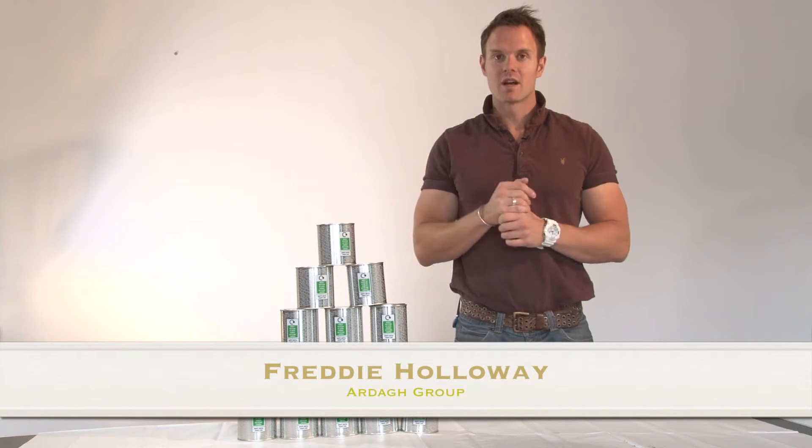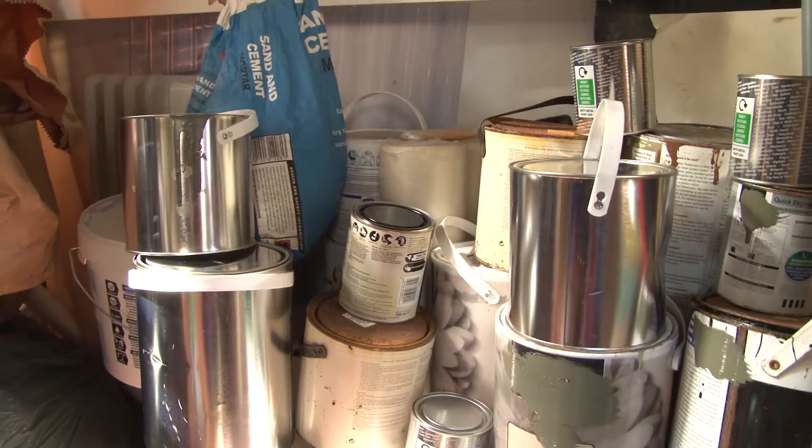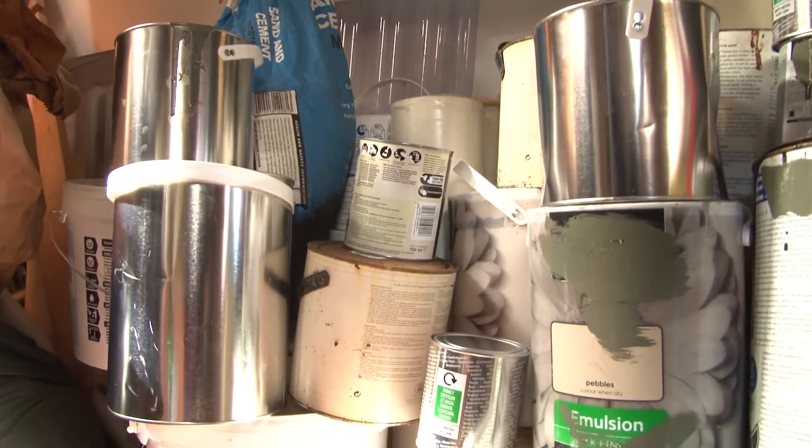Retouching and colour matching are the main reasons we hoard huge amounts of paint in our sheds and under the stairs. However, really, people don't know how to get rid of the leftover paint.